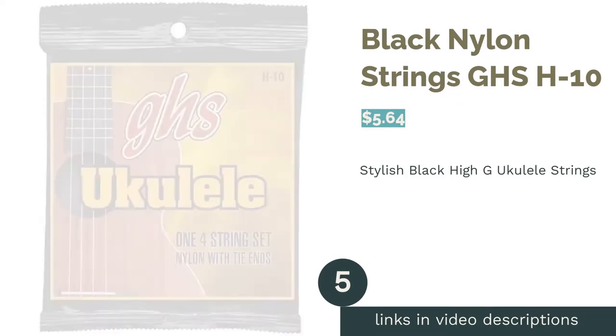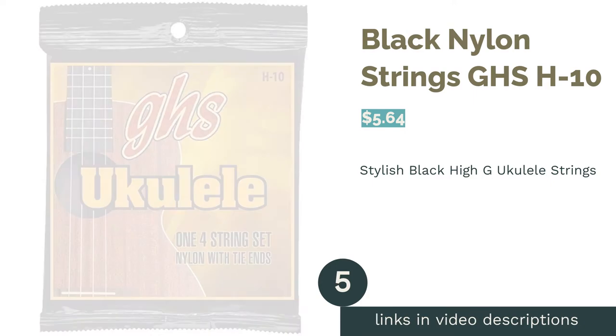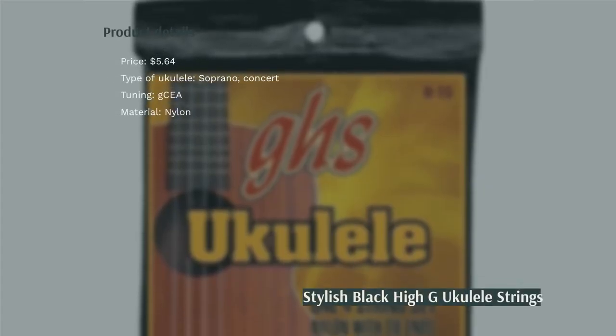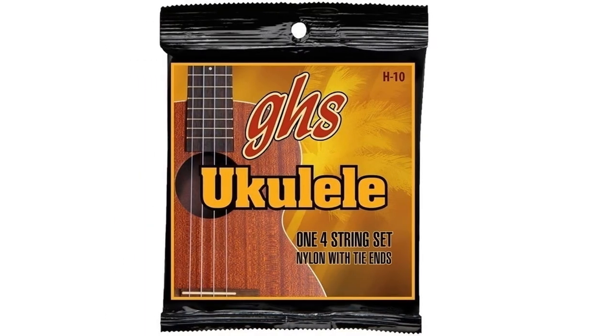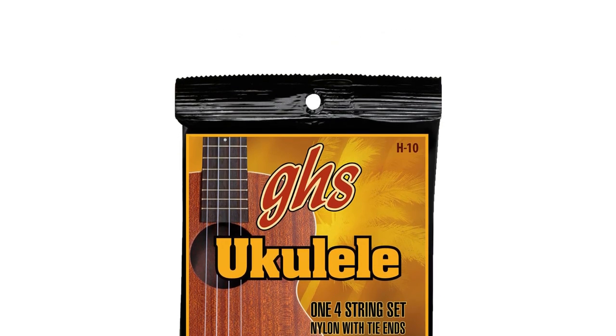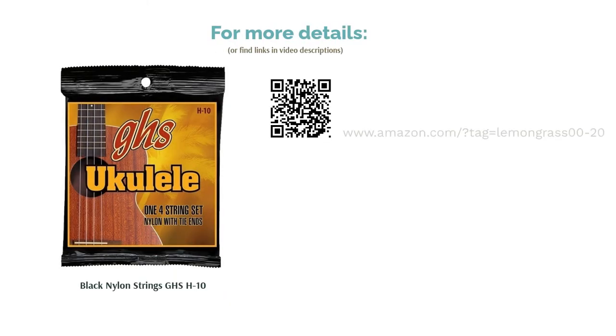The next product in our list is Black Nylon Strings GHS H10. These black nylon strings are suited for soprano or concert ukuleles. They are made of durable material that ensures they remain stable when strung. They give off a clear sound and make your ukulele look unique. Some reviewers mentioned that the strings easily get out of tune. But reviewers loved the black aesthetic, liked how the sounds were sharp and clear, and appreciated the smooth finish that made them gentle on the musician's fingers.